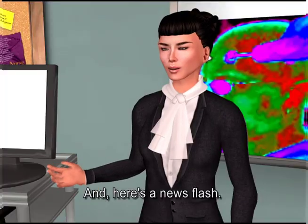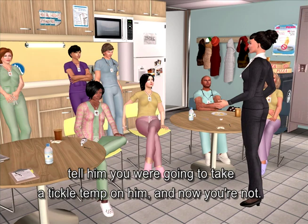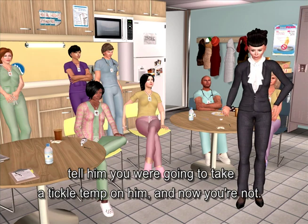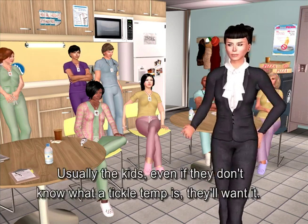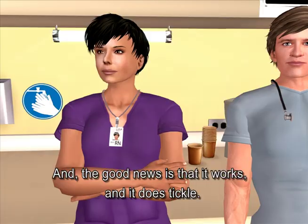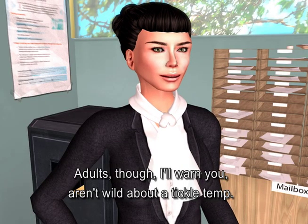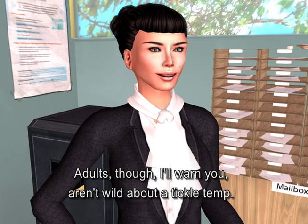Here's a news flash: if you've got a fractious child, tell them you're going to take a tickle temp on them. Usually the kids, even if they don't know what a tickle temp is, they'll want it. And the good news is it works and it does tickle. Adults, I'll warn you, aren't wild about a tickle temp.